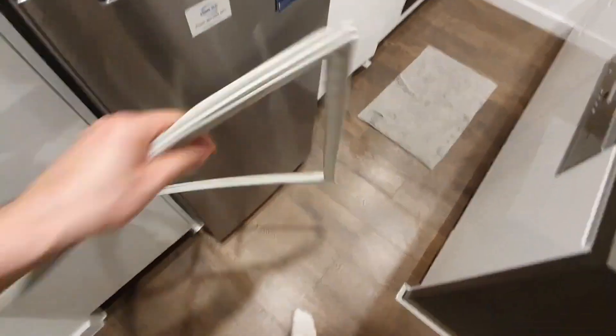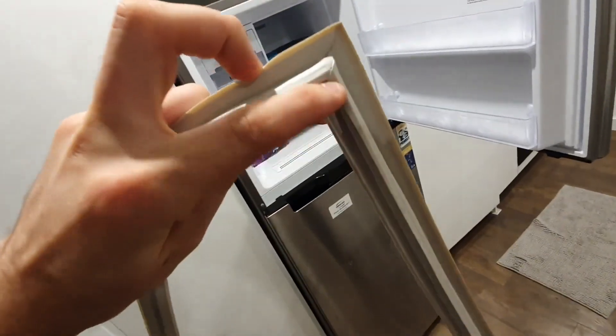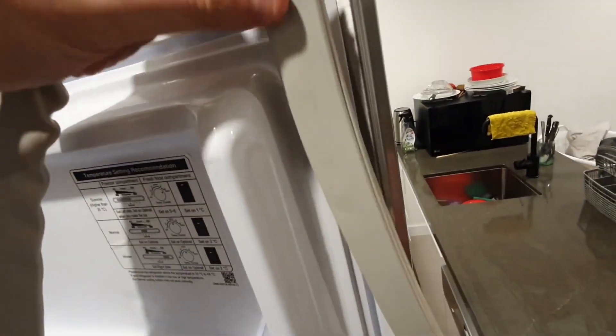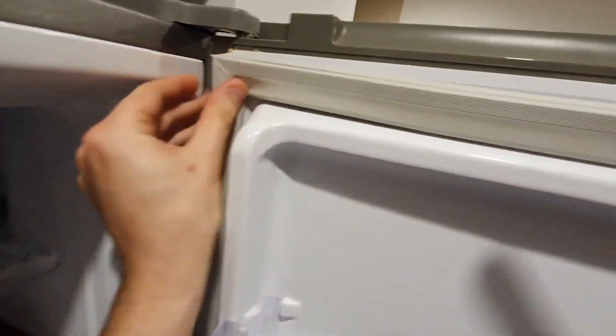Then take the new door seal. Notice the dart on the back, designed to fit into the channel. I recommend starting with the corners when attaching the new seal — align them and press to clip in. The rest of the seal should follow smoothly, clipping into place around the entire door.